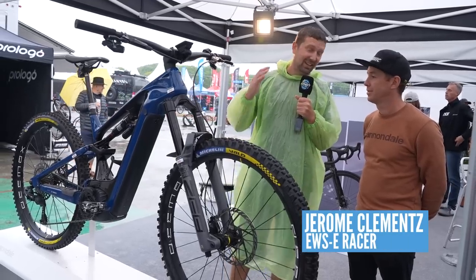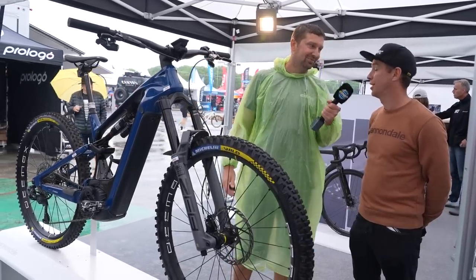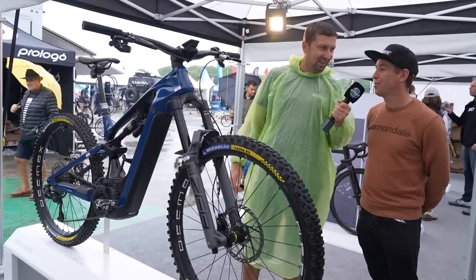Jerome, this looks like an amazing Cannondale Matera — pretty custom, right? Yeah, it's my own bike that I customized for what I needed.